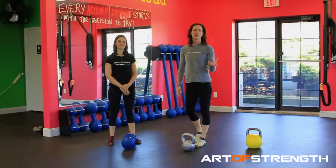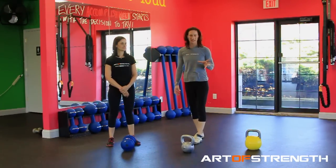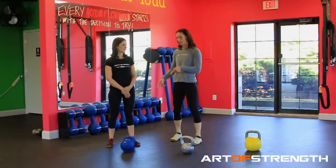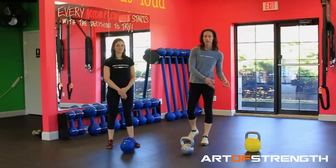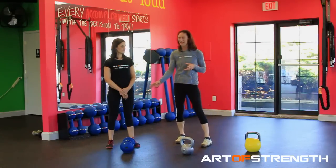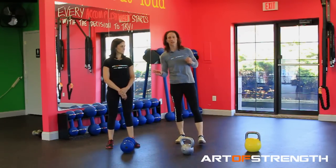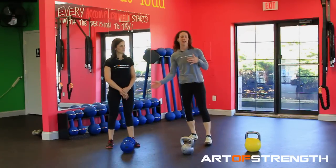Welcome to the Minute of Strength Kettlebell Sports Series. We are going to up it to the next level. We've got progression, we've got variety, and we've got precision. These are elements and tools that Lisa and I have been using for a number of years. This is the missing link — what's gotten us to the point where we're at naturally. It's an evolution.